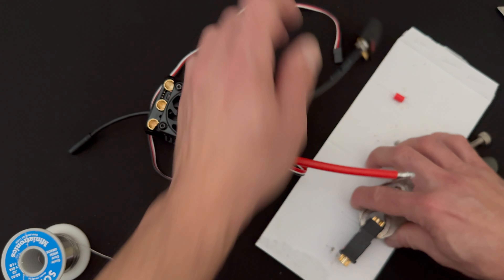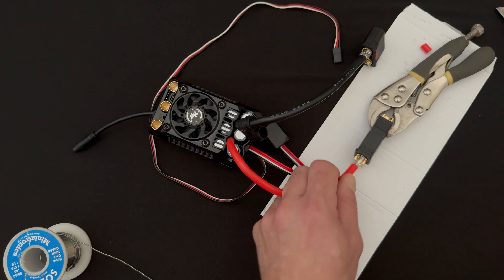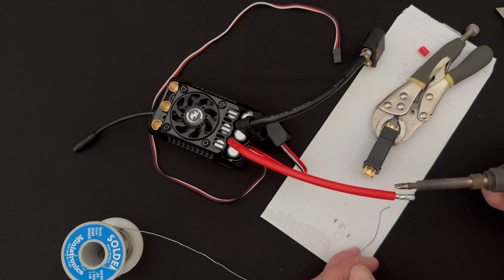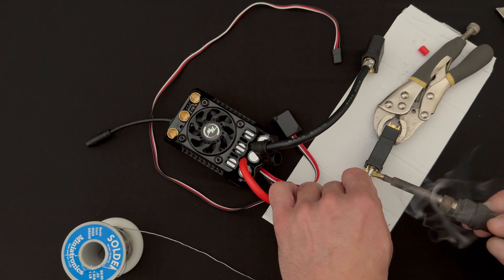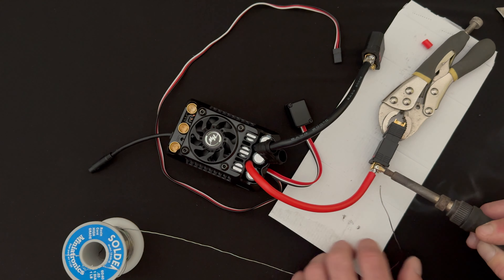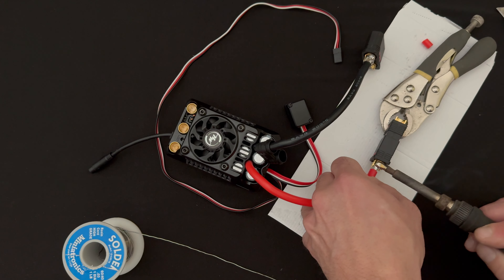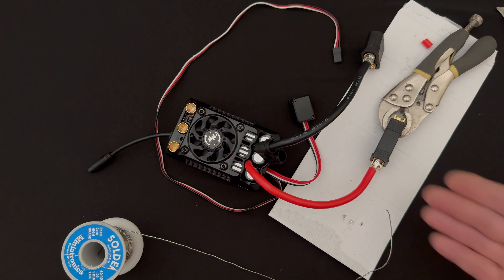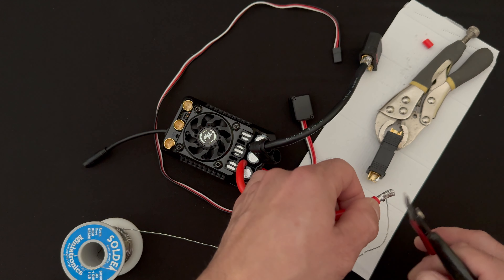Moving on to the positive side, we're going to do this a little differently. I'm not going to tin this surface - we'll just add solder on top. This same technique can be done without tinning the wire either - the non-tin style. I've done it once or twice myself and it works fine, just different. Add a little bit of solder in there, then get the wire pushed downward and give the iron a second to catch up because these are big wires and everything is heat-sinking a lot.